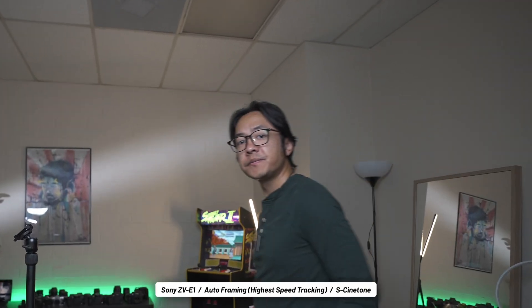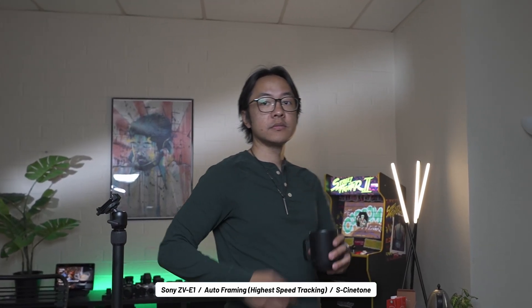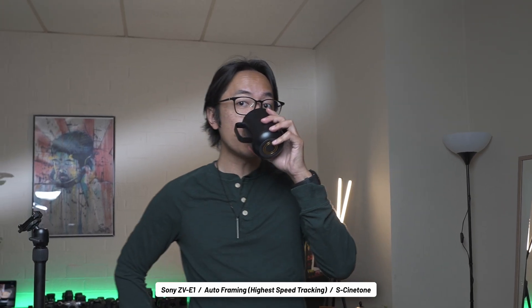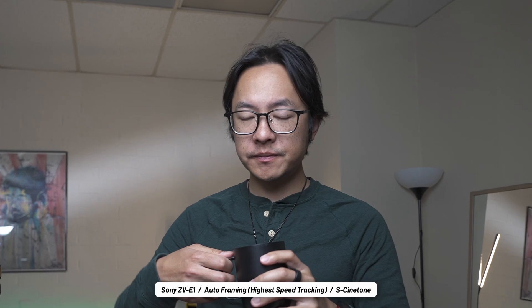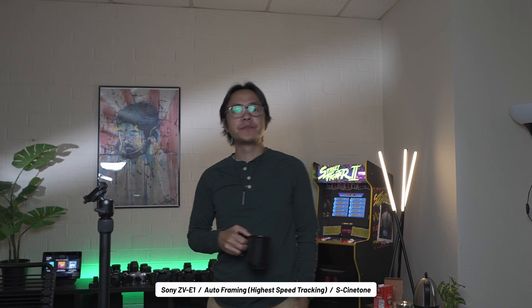There are other features on here for budding vloggers, like a skin softening feature that I pretty much never used, and then an autoframing feature that crops into the frame and emulates movements that someone behind the camera might make. But if it's just you all by your lonesome, this is a nice way to keep yourself in frame and in focus with face and eye detection on as well.